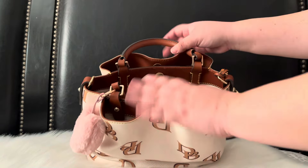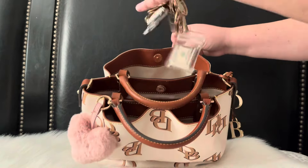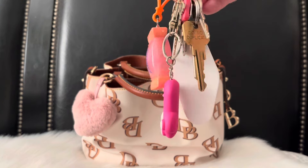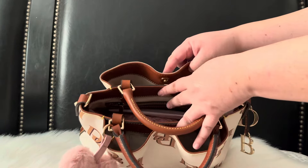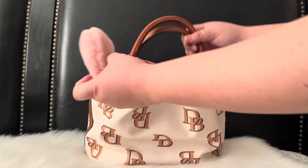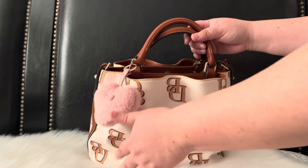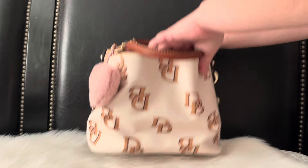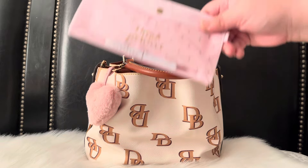In the back pocket I have my work keys and my house keys — that's it for that pocket. I also forgot to mention that on the front I added this little heart fluffy furry charm that I got from Daiso a couple years ago.